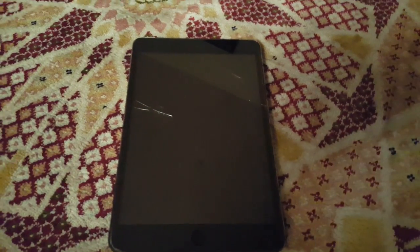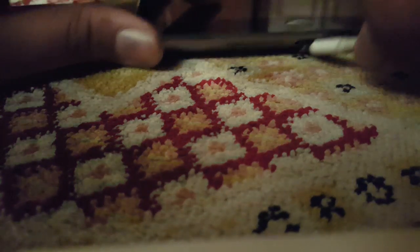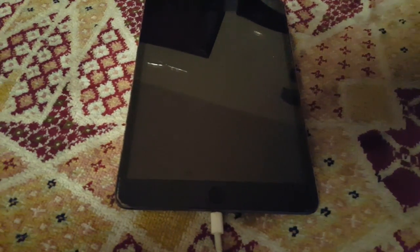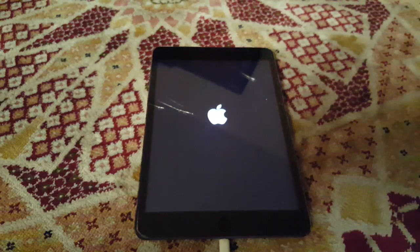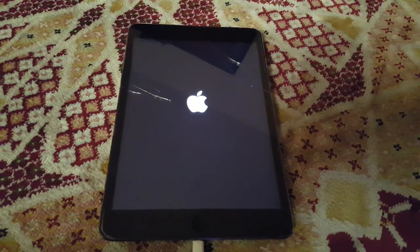But when I plug in the charging cable it shows the charging sign. And when the switch is on it suddenly shows the charging icon and now it's showing the Apple logo, which means it's booting up — but it won't completely boot up.